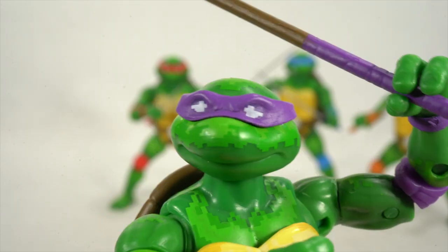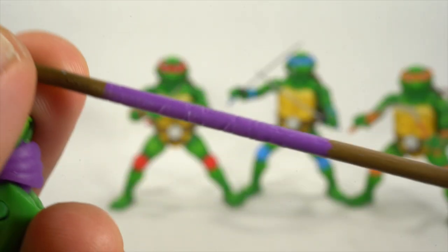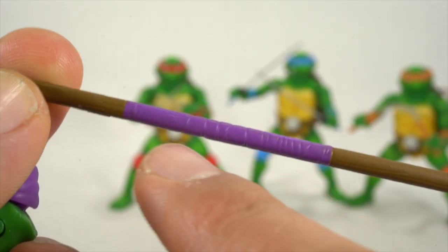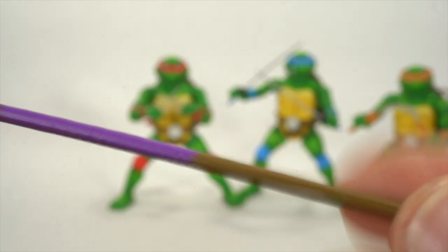He's by far the worst turtle. No, he's not. Leonardo's the best turtle and everybody else is second — there is no worst. Anyway, nice wrap right over there and you can see the purple on it, which I do kind of like having that feature.